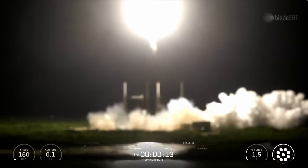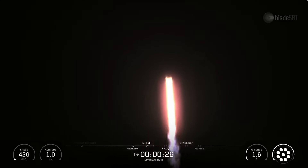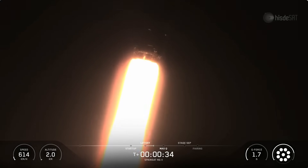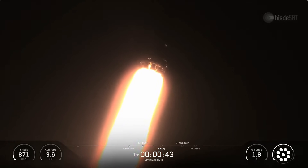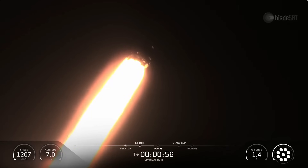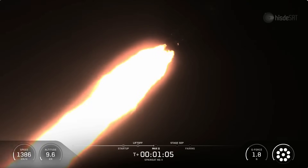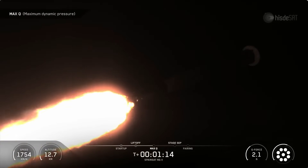Vehicle is pitching downrange. M1D chamber pressure is nominal. Falcon 9 has lifted off from Space Launch Complex 40 at Cape Canaveral Space Force Station in Florida. The Falcon flight computer will now begin throttling down engines in preparation for max Q, or maximum aerodynamic pressure. Power and telemetry nominal. Vehicle is supersonic. We've just passed through max Q.